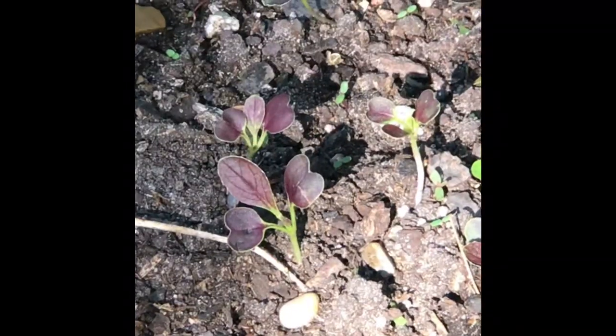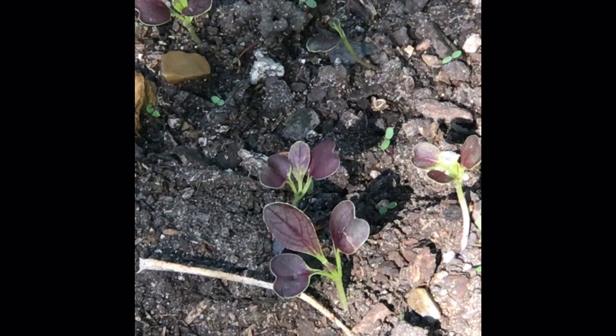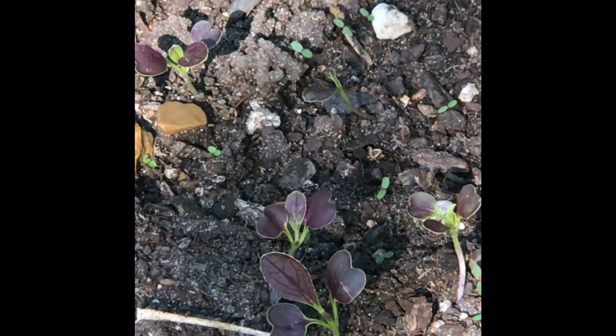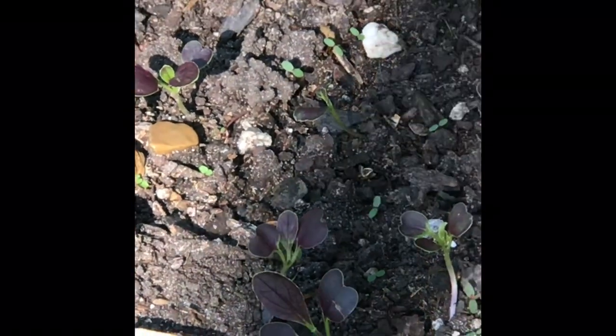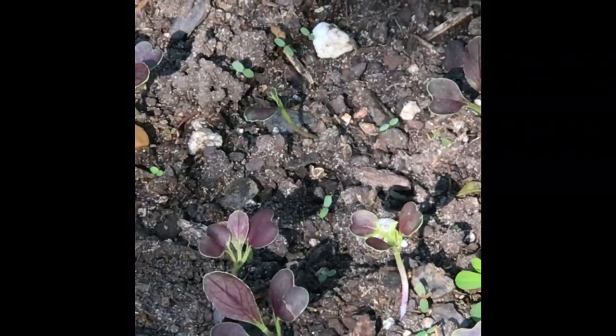Like alliums will grow here — if you know what an allium is, it's related to the onion. I've had fritillarias grow here too. But your basic things like tulips and daffodils, I can't get them to bloom.